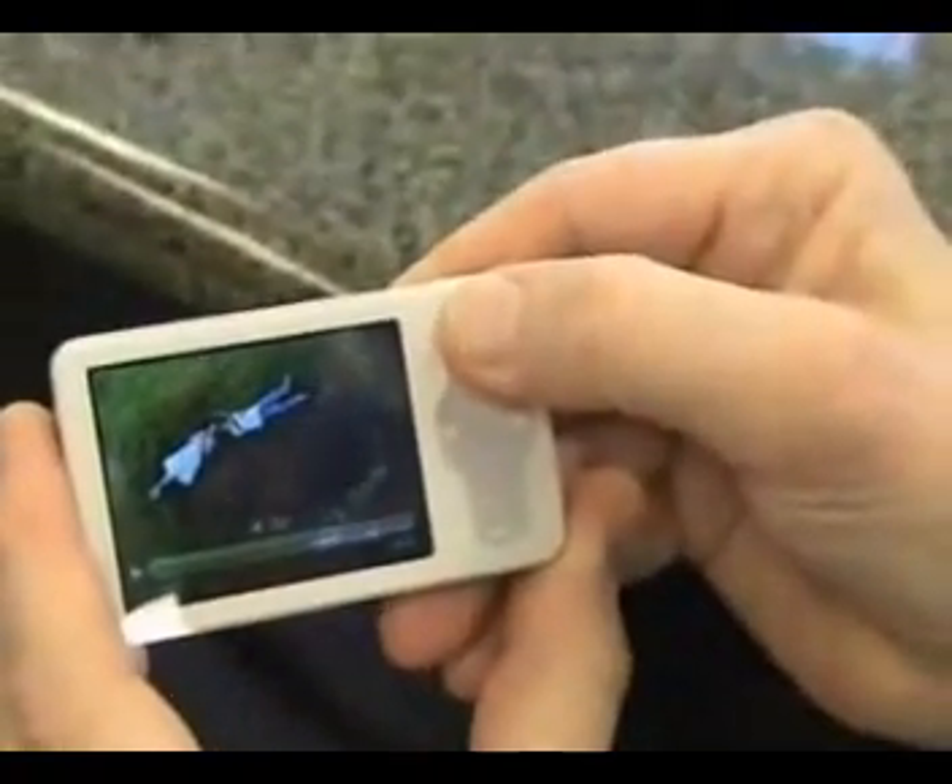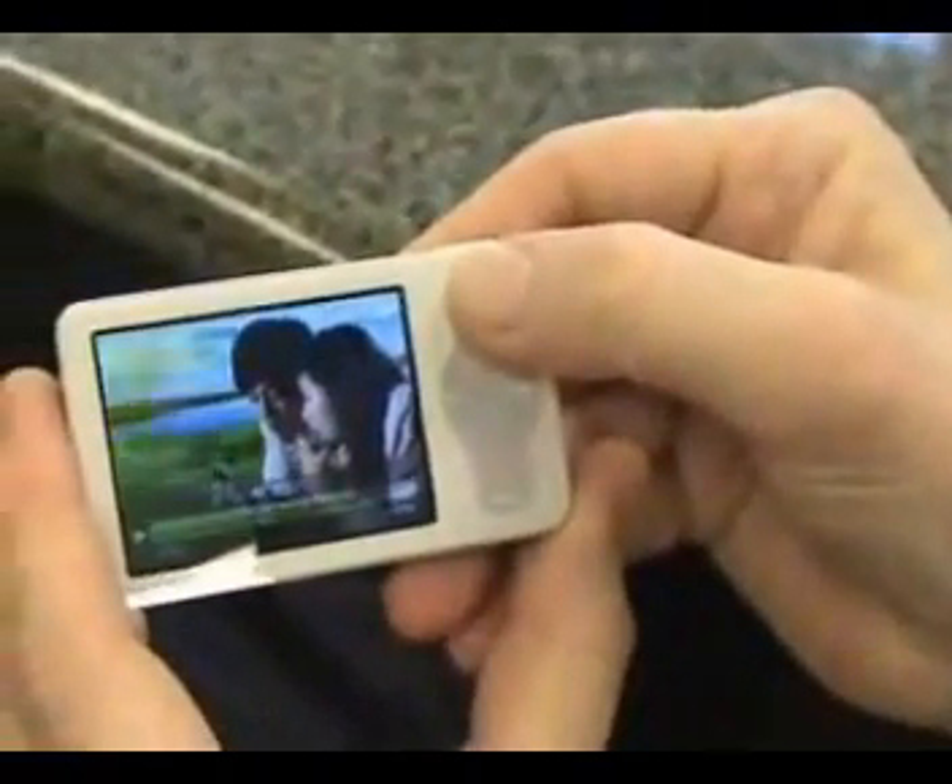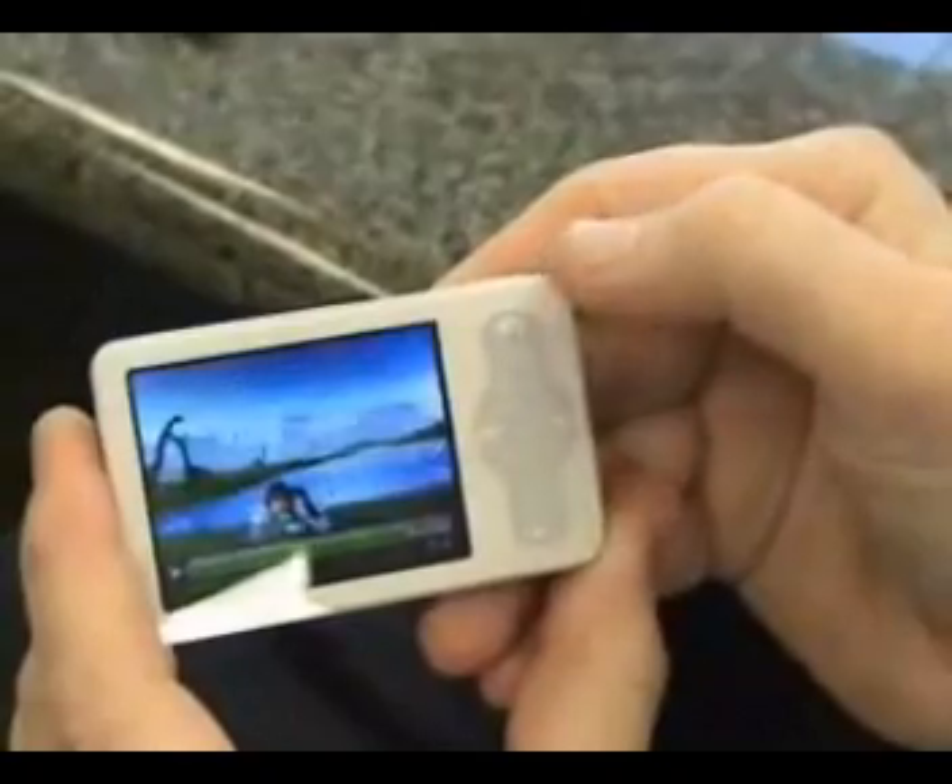A lot of people are under the misconception that a movie takes five gigabytes. That's great for your 42-inch plasma, but for your 2.4-inch screen you only need a megabyte per minute. So a two-hour movie will fit in just 120 megabytes.